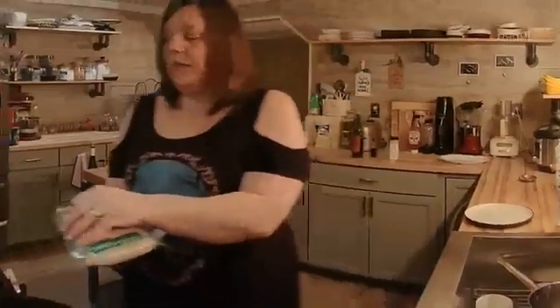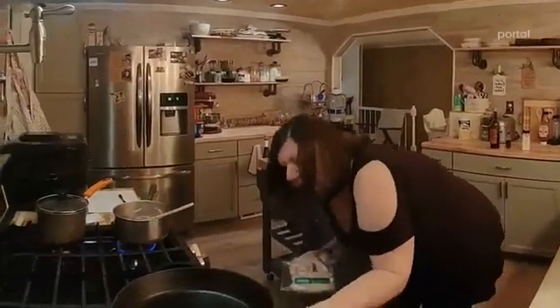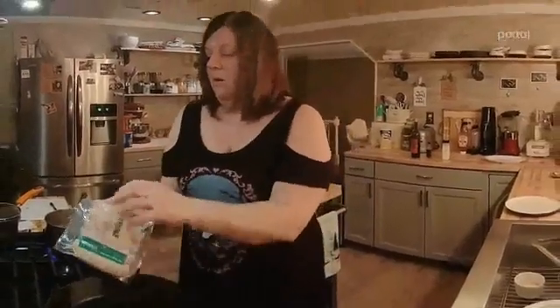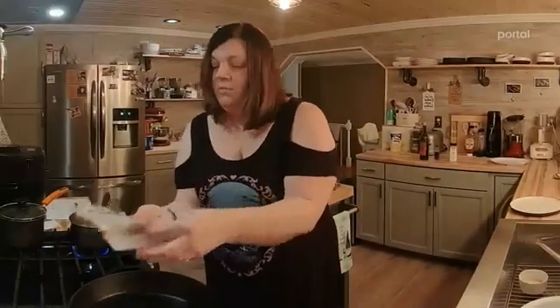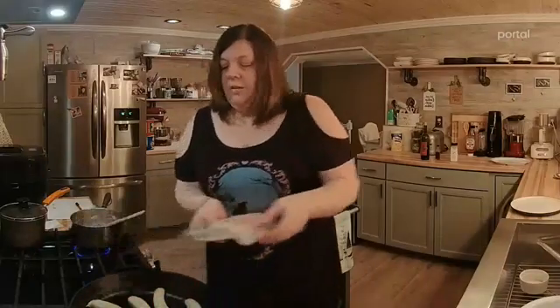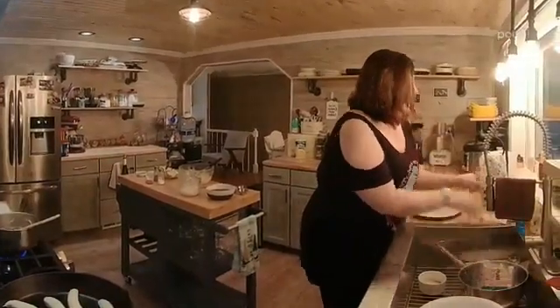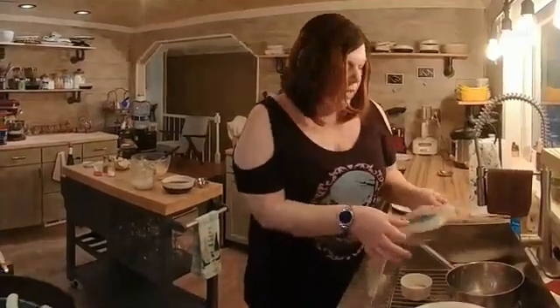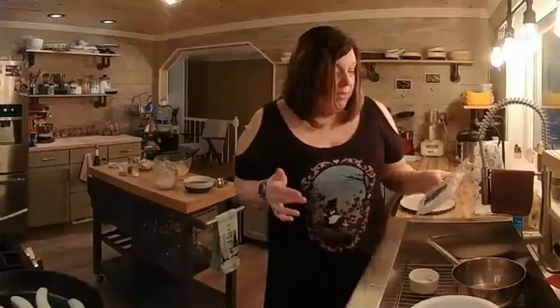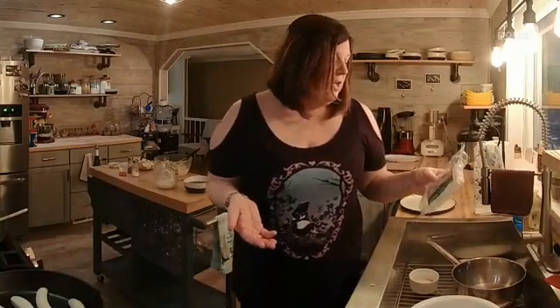I've got a cast iron skillet over here and I'm going to get these sausages going. They're already pre-cooked — fully cooked. So we're just getting them heated up and browned. This is the one from Wegmans: pork, spices, and 8% breadcrumbs blended in a traditional Irish style — a versatile meal maker. That's basically what they are.